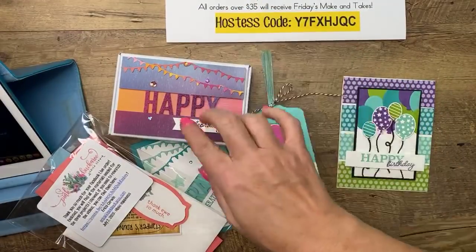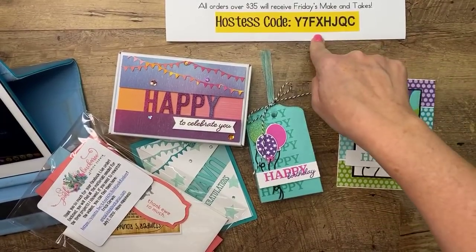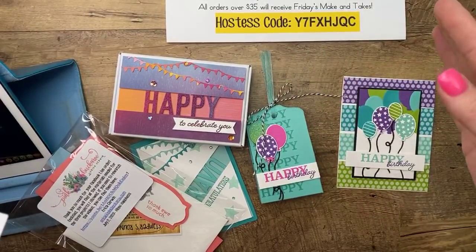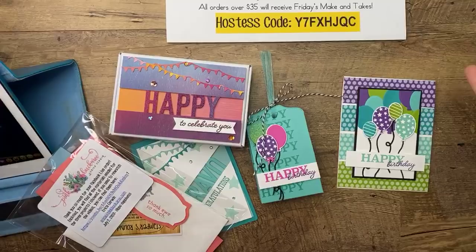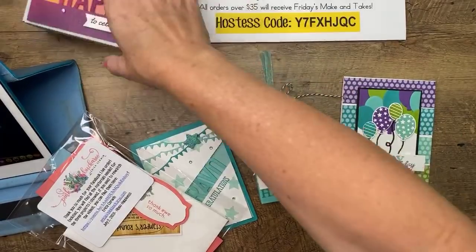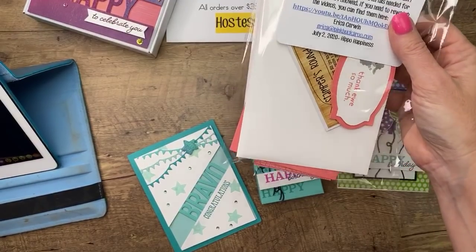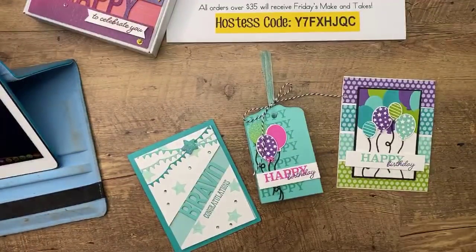The other part of Facebook Friday is that I'll send you today's make and takes for free if you order by Monday at midnight using the host code. Orders need to be over $35 to qualify. Caveat this week: usually I cut them Tuesday morning and mail Wednesday, but since I'm going to be out of town, it'll be the following week — so it'll come a week late. This is kind of what they look like — I score everything for you, you get a little thank you tag, and everything's ready. You just need the stamps, ink, and dies — this week you'll need the happy dies for your kit.